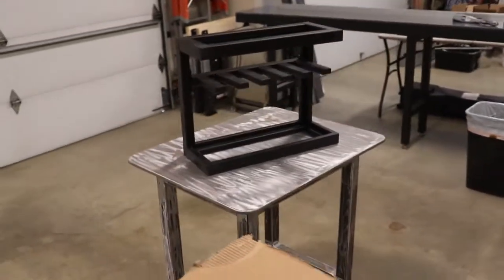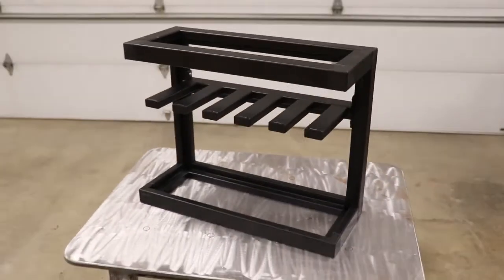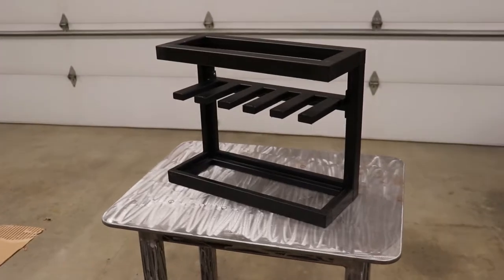I will link it in the description below. First we'll put the top and the bottom together, then we'll put the middle pieces in last, and then the cross piece that will have all of our mounting caps on it to hang our cordless drills. So here we go!